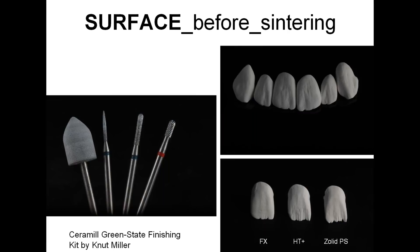Now we are going to focus on processing of the surface in the pre-sintered stage. The Ceremon Green State Finishing Kit by Knut Müller is really all the tools you need. Tool sets number two and three we use to create surface structure on full contour, or to create a mamelon effect on constructions with cutbacks. It depends on the cutback how aggressive your mamelons should look — soft for FX, middle ground for HD, and most aggressive for Zolid pre-shade. Just keep in mind that after sintering, the crowns are around 30% smaller, so if it looks too aggressive, don't worry.